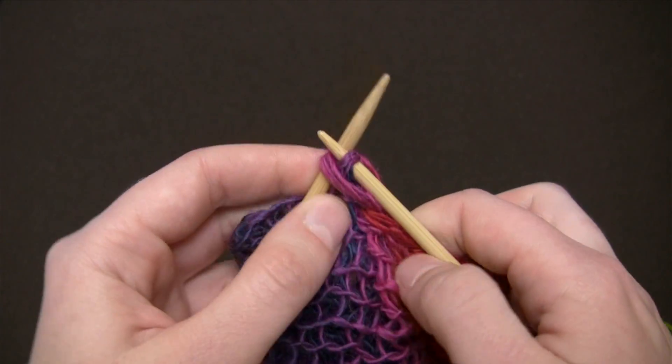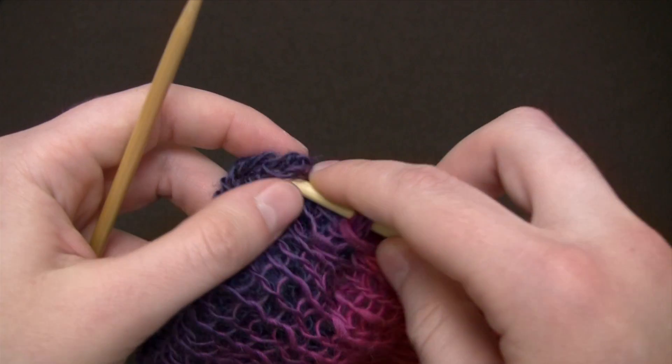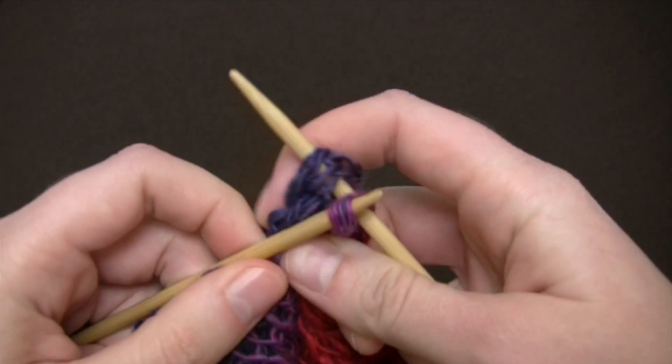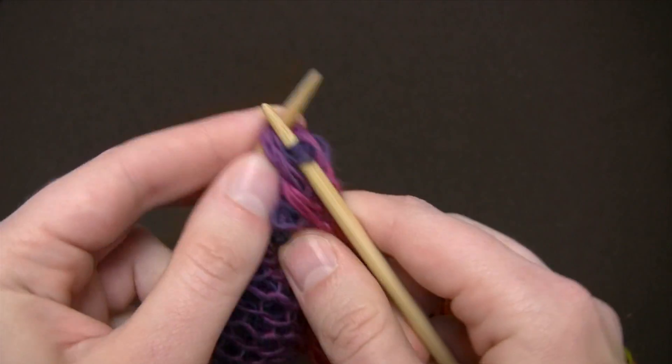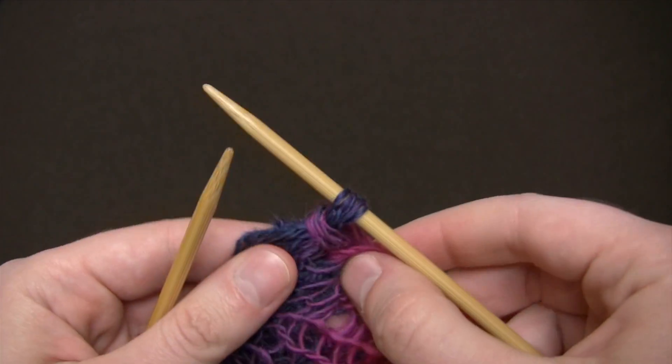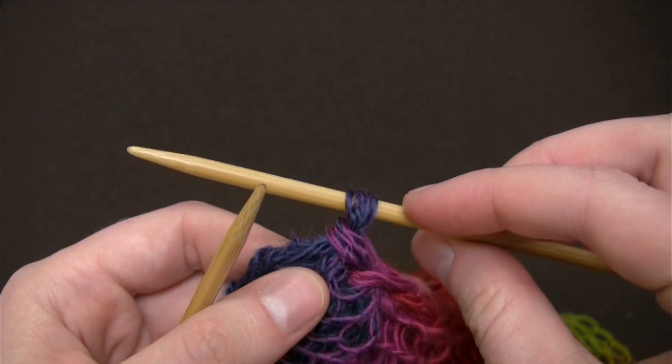I'll go ahead and work my stitch just like before until I run out of yarn, and then I'll use a needle and some sewing thread to secure this last loop.